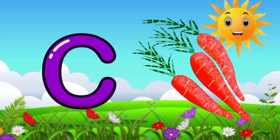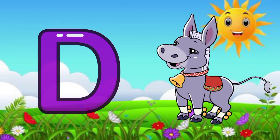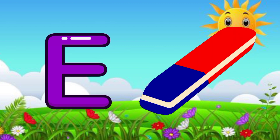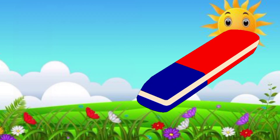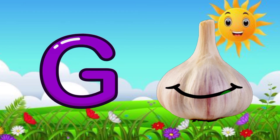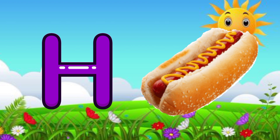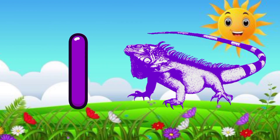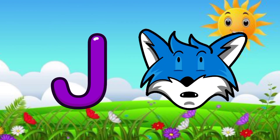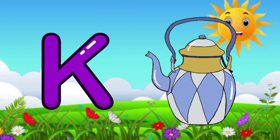C for carrot, D for donkey, E for eraser, F for football, G for garlic, H for hotdog, I for iguana, J for jackal.